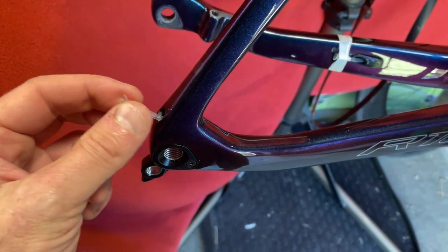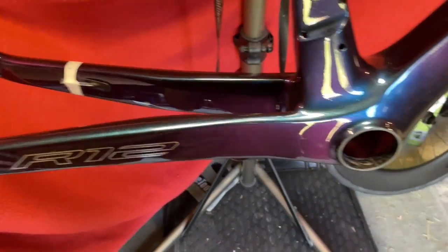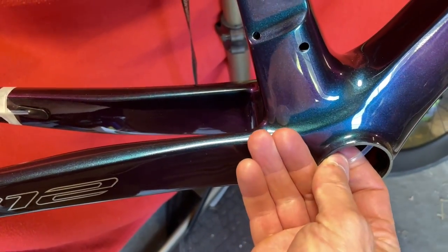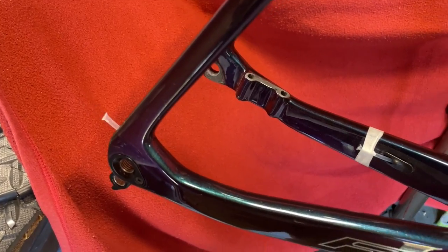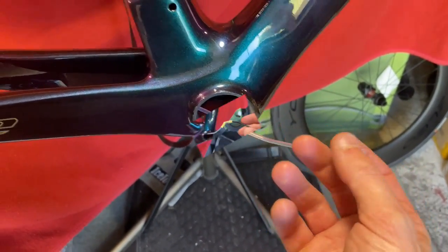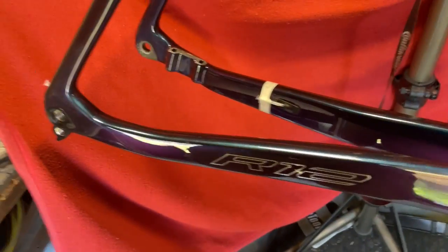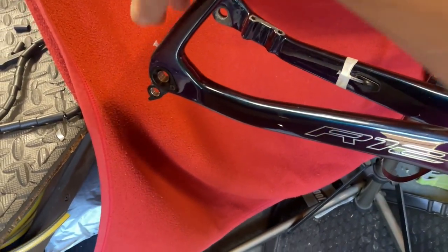I'm going to be using this to thread the rear derailleur. I've poked around this side and that is it — there it is. So what I'll do is I'll just attach my Di2 onto there. I've just taped it onto the end and we're just going to pull it one-handed through the bike.